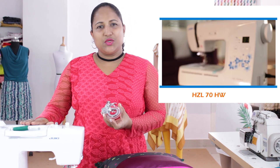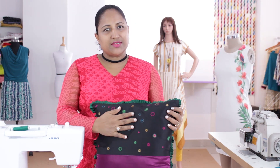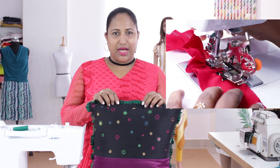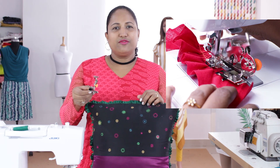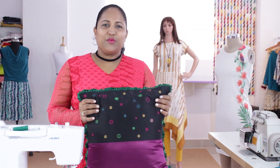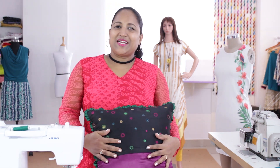I will be demonstrating on my Juki HZL70HW home sewing machine. You can see here, using this foot I created all these circular patterns. In the next part of this video I will show how to use the ruffler foot, which is used to make ruffles. And in the third part we will do a cushion and cushion cover from scratch to finish. So let's start with the class.